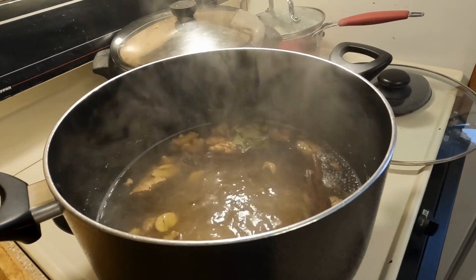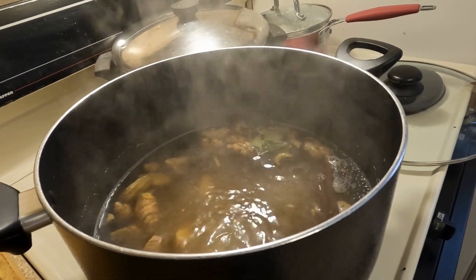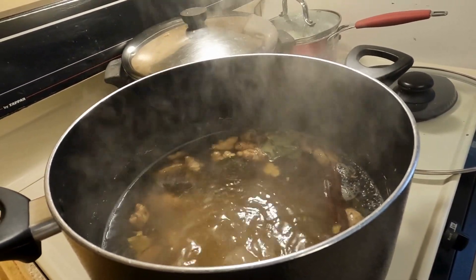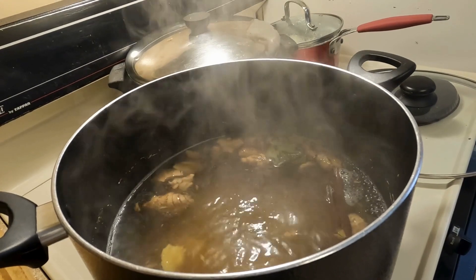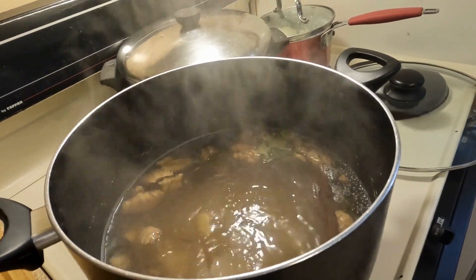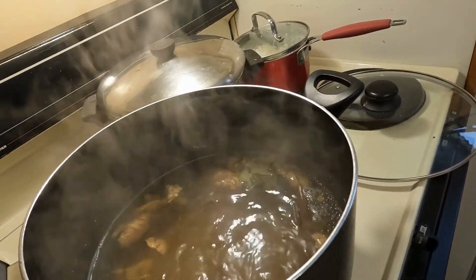I'm making sorrel right here. In my pot I have cinnamon sticks, pimento berries, ginger — the most special ingredients — and some bay leaves because I don't have cinnamon leaves. That's what is in the pot right now, and I'm going to be placing my sorrel in.